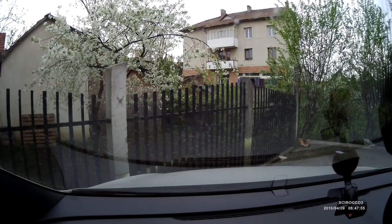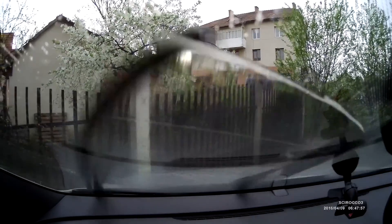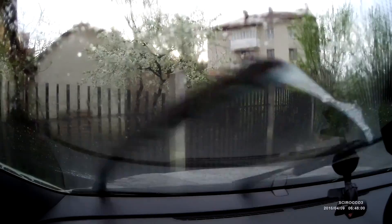Some of them are a little bit blurry here, but some of them are okay. I'm looking at the exterior to start with, and I think, alright, let's start at the front.